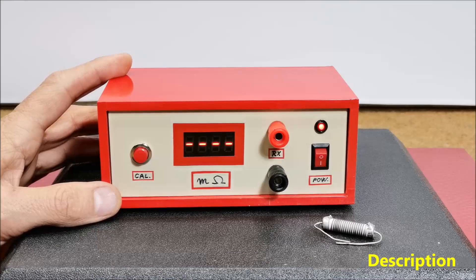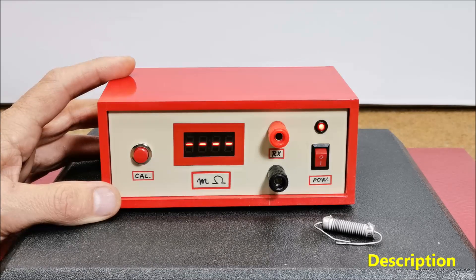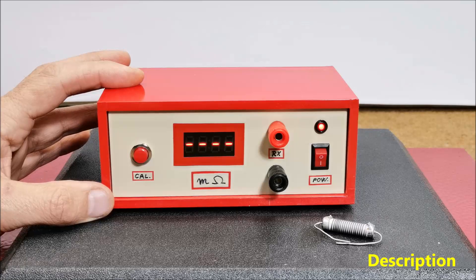In practice we very often need to measure low resistances. Measuring low value resistances, especially those less than 1 ohm, is nearly impossible with a standard multimeter. On the other hand, a commercial milliohm meter instrument is in the price range of several hundred dollars and is not cost effective for self-builders.